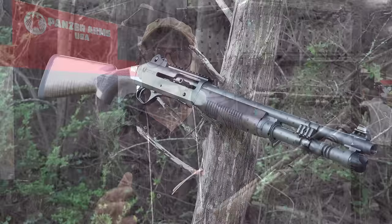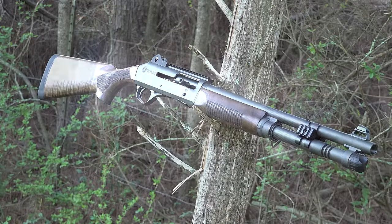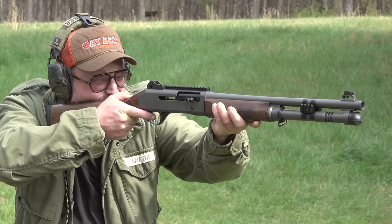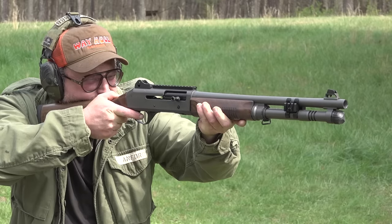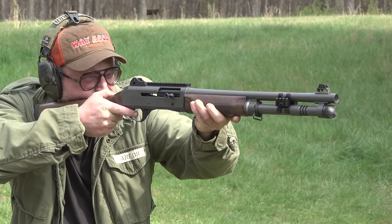We have the Panzer M4 clone. This is the one with the Turkish walnut furniture. Oddly enough, Benelli now offers wood furniture for the M4s because they saw Panzer doing such a great job with these stocks. Really nice setup, and the cool thing is this is a $500 shotgun — you don't have to pay $2,000 for a Benelli anymore.